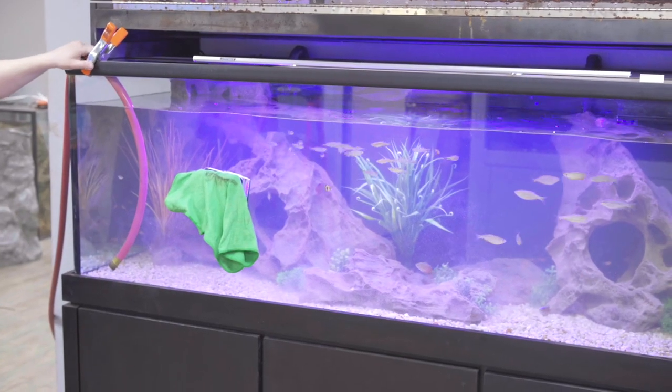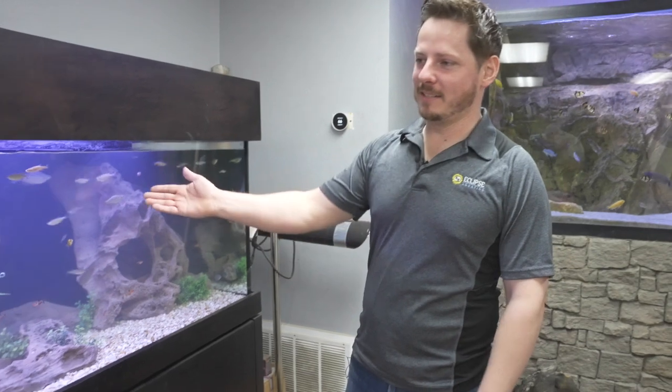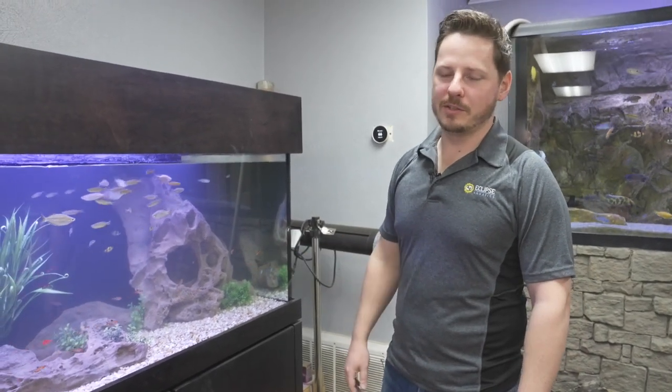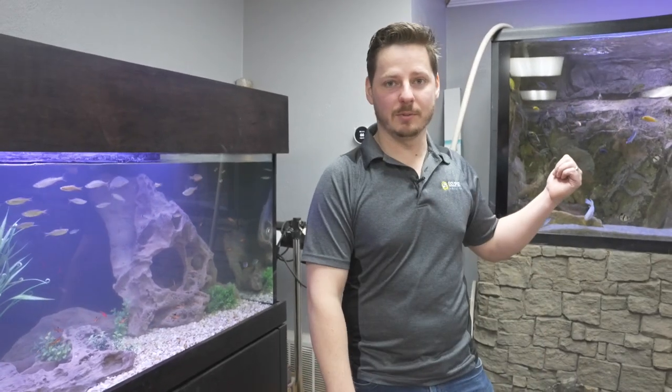This tank's a little cloudy right now. This is a combination of my nephew and my little sister overfeeding the tank, but as you can see the fish are perfectly fine. It's still going through a bit of a cycle — in a few weeks or even less it would clear up just like this one.